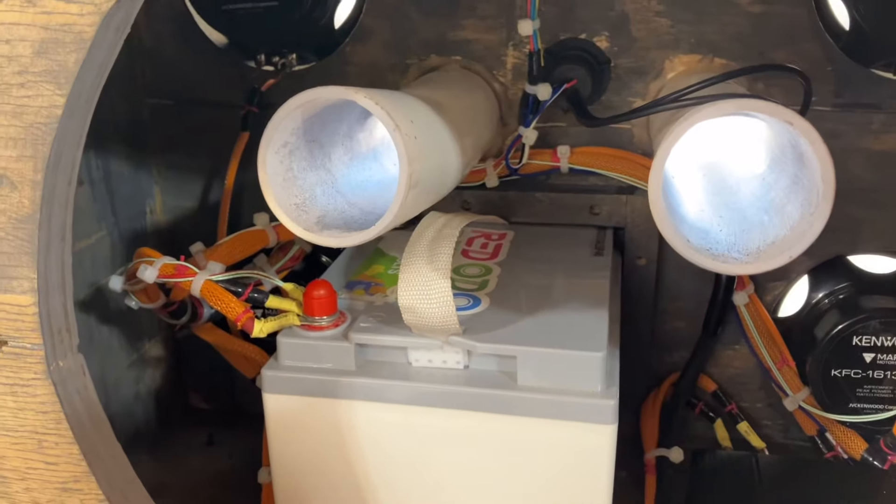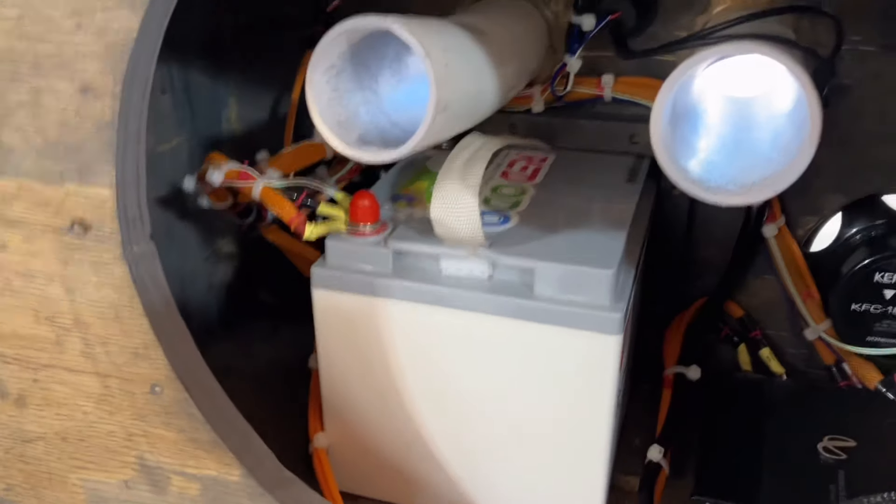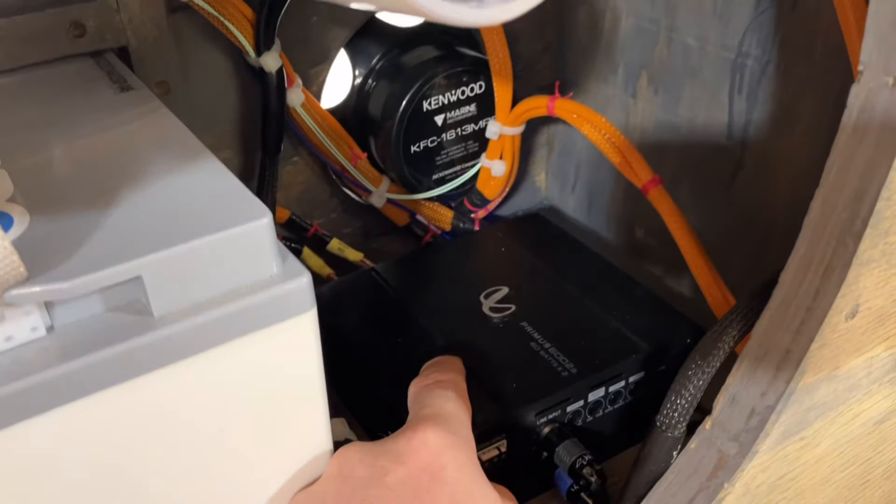It's pushing these speakers pretty hard. I had to turn the high-pass filter up to filter out some of the bass — it was already starting to overdrive them at like half volume for the Bluetooth. The gain was almost all the way down.